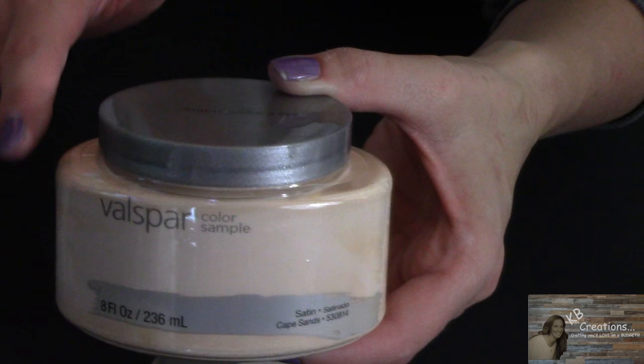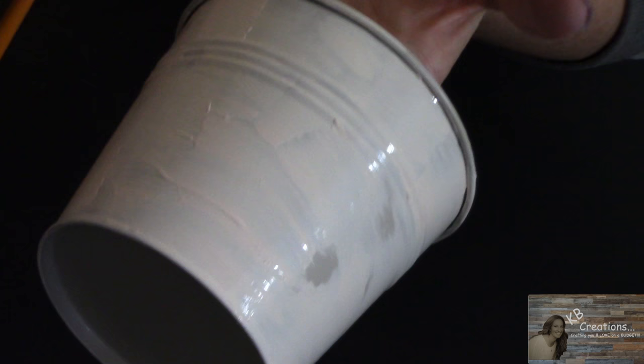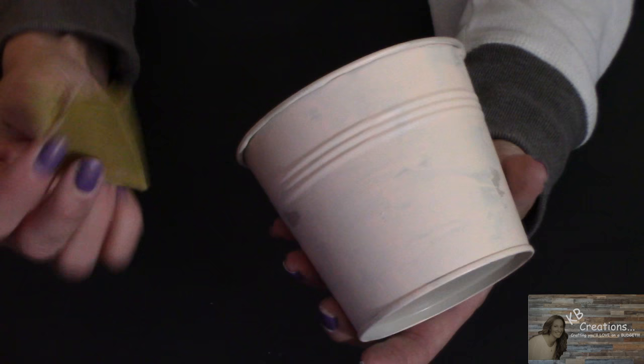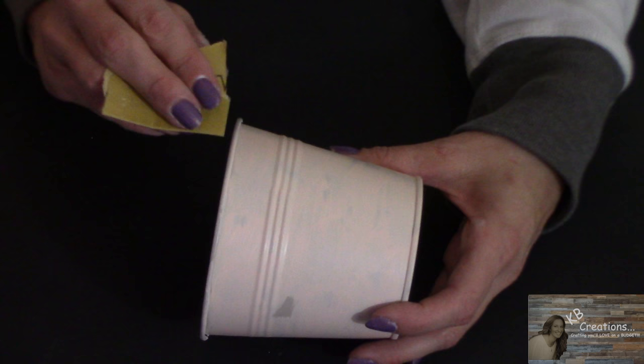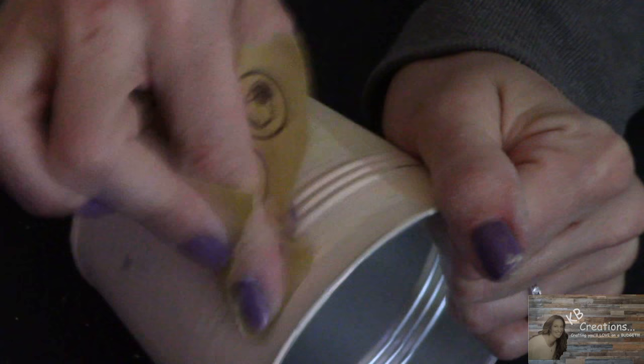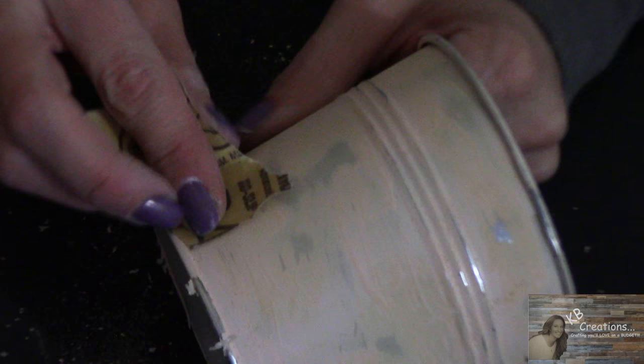You can pick this up at Lowe's — they've got an amazing selection of sample paints. I'm not looking to fully cover this pot with this paint, just a rough coating because it's going to add to the distressed look I'm going for. Now that my pot is dry, I'm going to take my light sandpaper and distress it. I don't want to sand too hard because I don't want to go through both layers of paint.